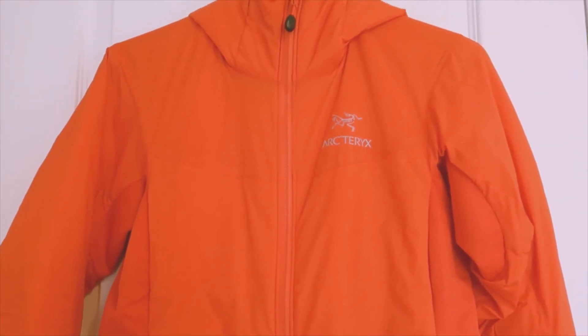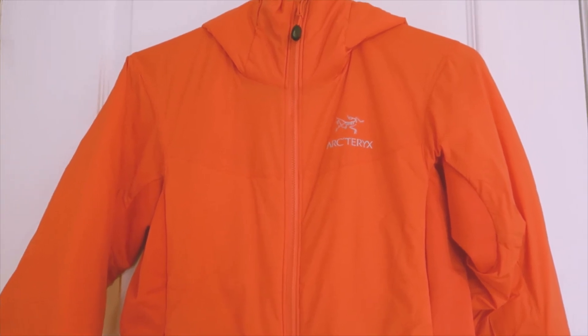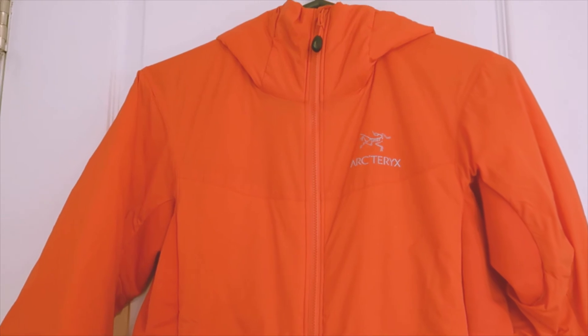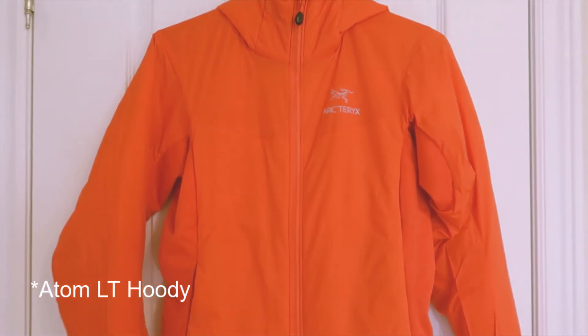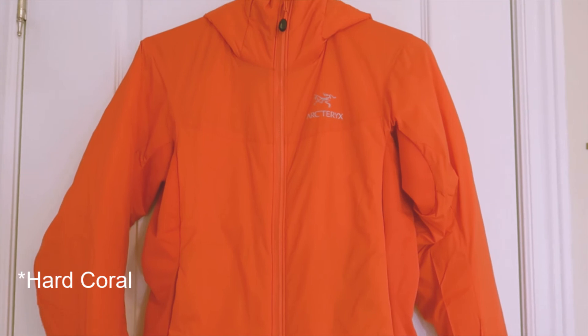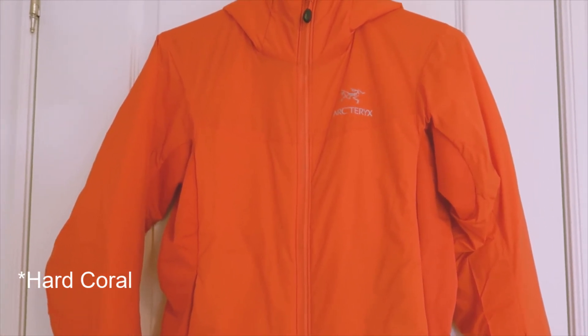My last item for the unboxing — I realized that when I first shot this and did the unboxing, I lost the video, so this is a reshoot. I got the Arc'teryx Atom SL. This is meant to be a middle layer, and it's in the color coral red — an orange-reddish tone.